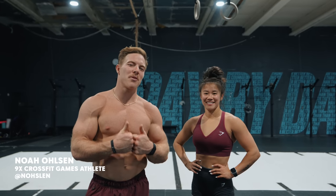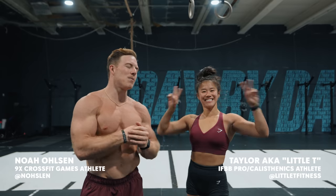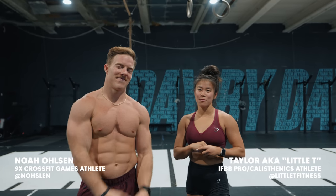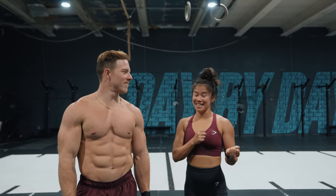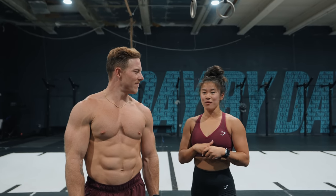What's up everybody, Noah Olson here at Peak 360 Fitness in Miami, Florida with my new best friend Taylor. Taylor, tell them what we're doing today. Today we're going to be doing different movements from a CrossFit perspective versus the Calisthenics perspective, just to kind of see the differences and what kind of training goes into each one, and we're going to have lots of fun.